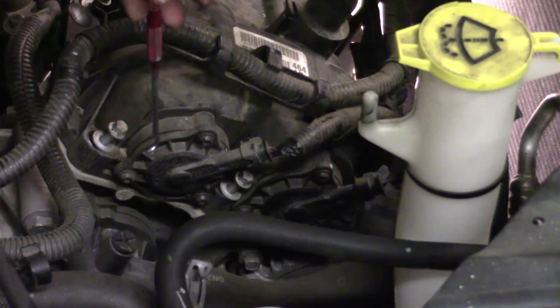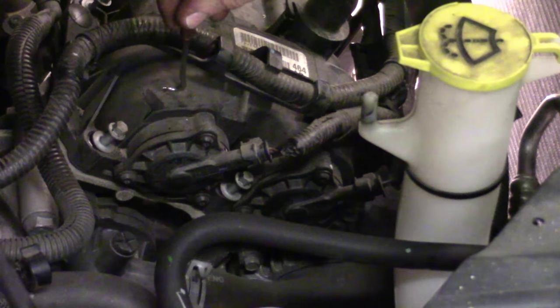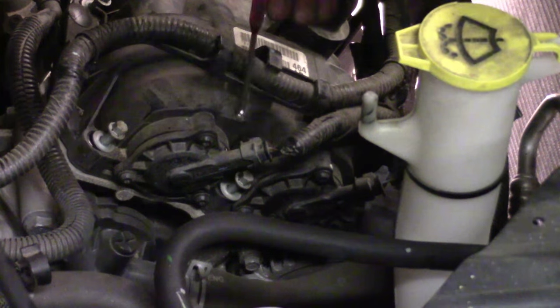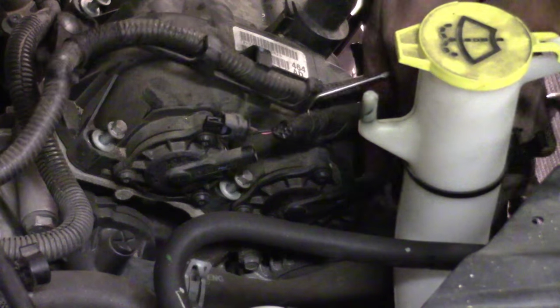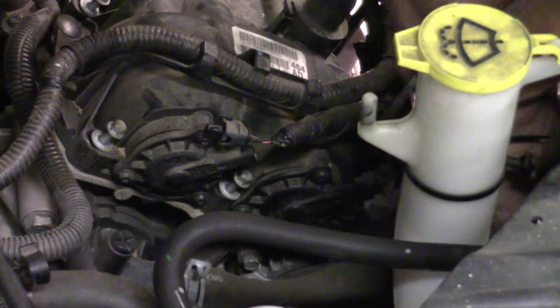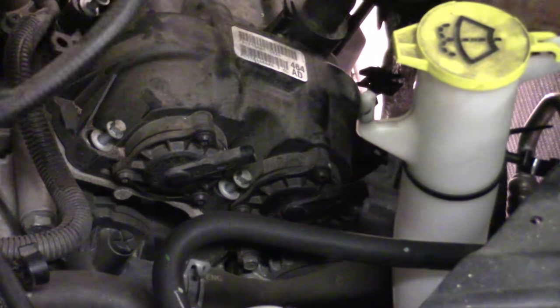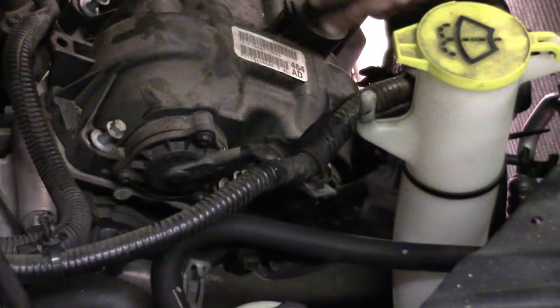What we're looking at here are the solenoids for the cam phasers. You've got an intake cam phaser back behind the valve cover and an exhaust cam phaser back there. Each one of those corresponds to that particular phaser. They've got one connector you need to squeeze in on for each one — single lock. Squeeze in on that, and once you get that squeezed in, you will now have all the electrical disconnected as far as everything routed to the valve cover.